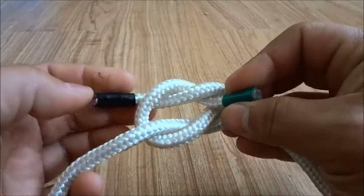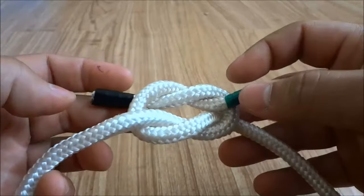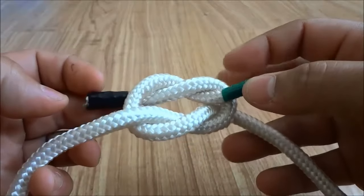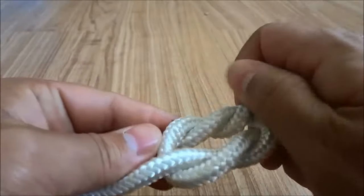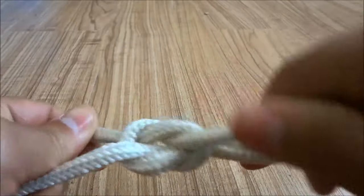And once you have the pieces of rope in this position, you are going to grab all four of the pieces — one, two, three, four — grab all four of the pieces of rope and pull on them tightly just like that.